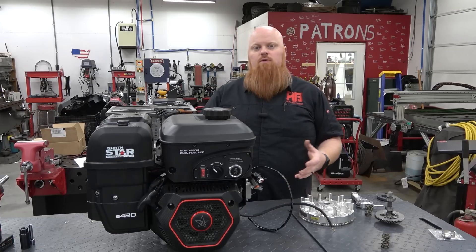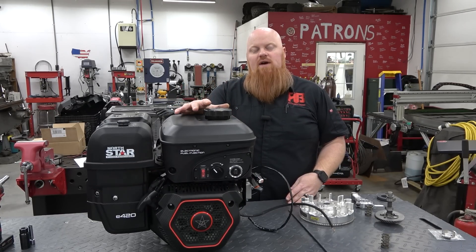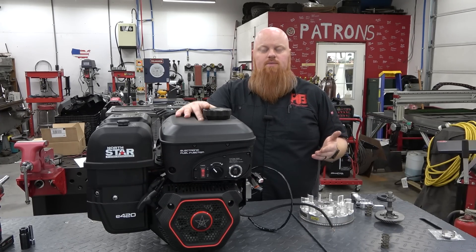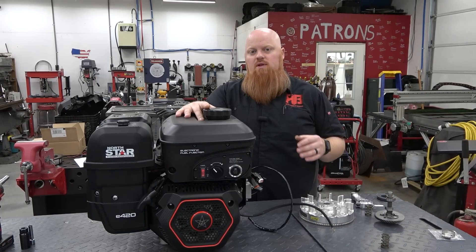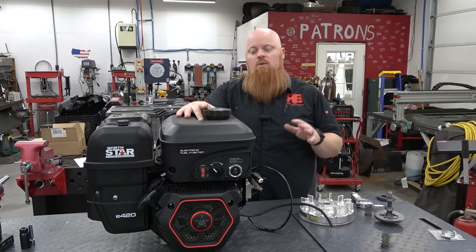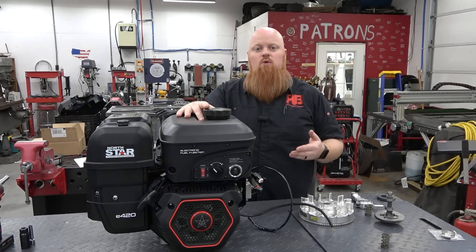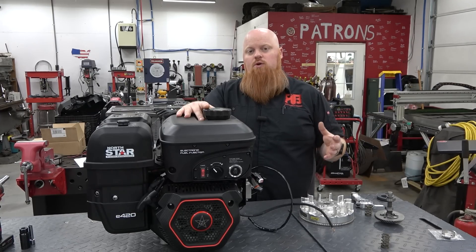So you're paying about $150 for this extra technology. Now would I buy this engine if I was doing something like a pressure washer or a log splitter? I would not. You're paying for all these parts that aren't necessary to get the job done in my opinion. But we've been trying to supercharge a 440 for a long time and the biggest thing is fuel delivery. We always have to do a draw-through setup and that is the worst way to run a boosted engine. So with this, if we can tune it out, we'll be able to do a true blow-through setup and make real boost.